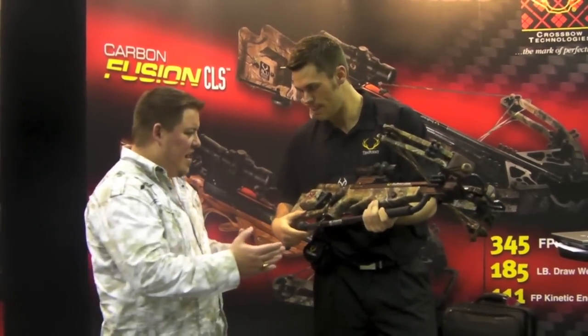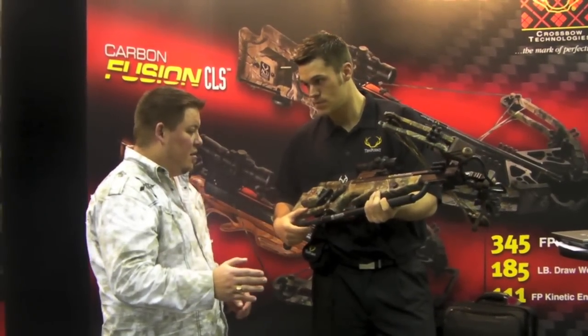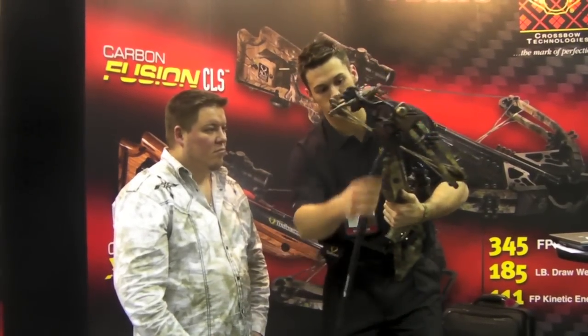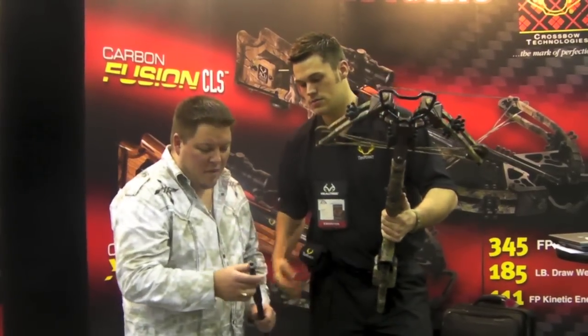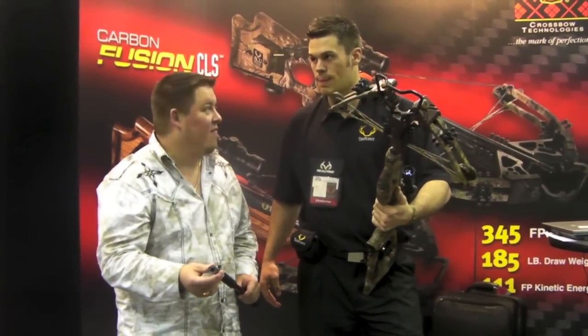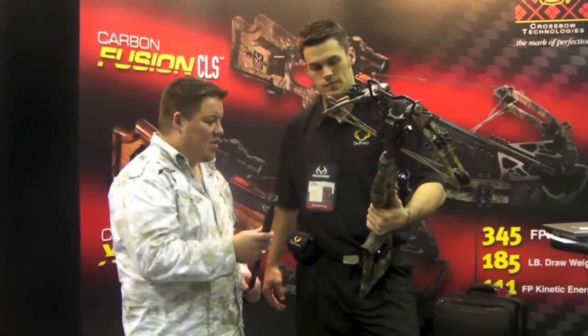It's also got a quick attach and disconnect. Correct. What essentially happened is we actually molded our stocks with this piece, and it'll just pop right on the floor. It's got a ball bearing style system here, kind of like a snap-on socket. It snaps on.